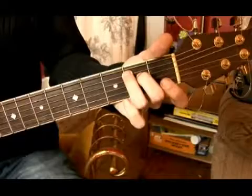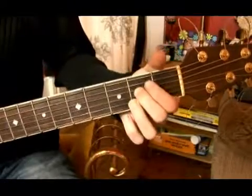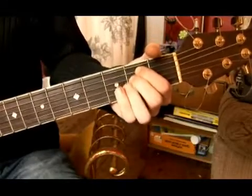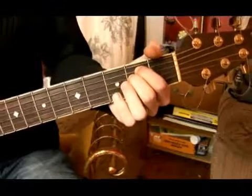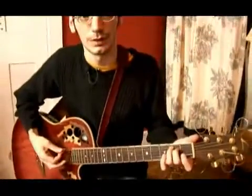Another way you could fret this — again not incorrect — I just think it's a little harder to switch between chords fretting this way, is to hold the first finger on the second fret and the second finger on the second fret on the A and D strings. Again neither are technically correct or incorrect, but I just find this way is a little better for switching between other chords.